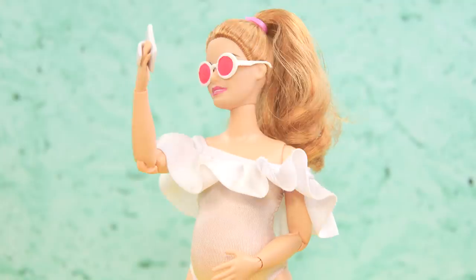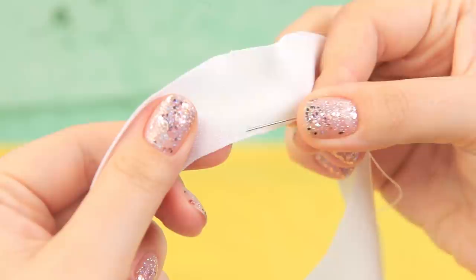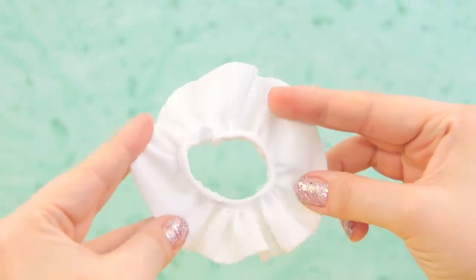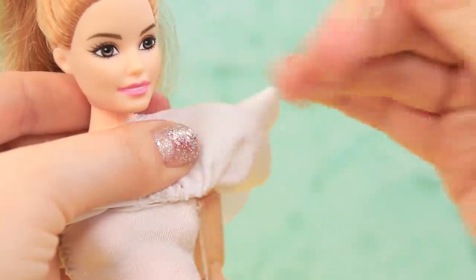Use white acrylic fabric to make one more swimsuit. Cut it and sew the edges. The main part of the swimsuit is ready! Cut along the outlines. Put a thread through the back side, pull it to tighten, and sew it to the grip. Put it on the doll and join the two pieces of the swimsuit.